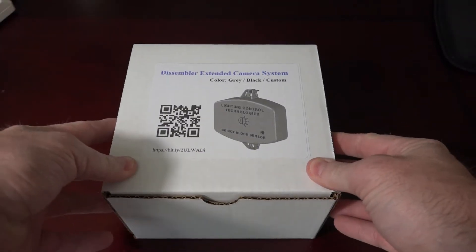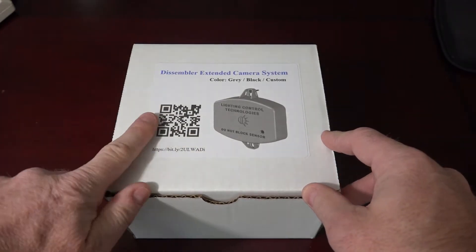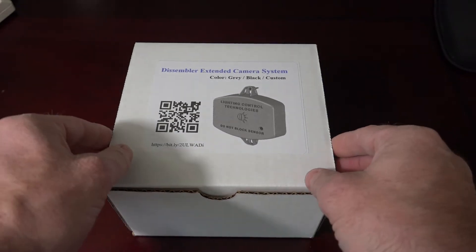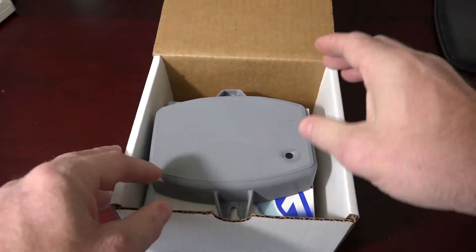This is the unboxing of the Dissembler Extended Camera System. On the outside of the box there's a QR code and a web address which can take you to a page with detailed instructions, photos, and videos.